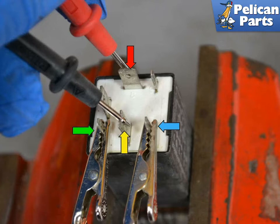If any of these tests fail, the relay is bad and should be replaced. If the relay is good, then your problem lies elsewhere.